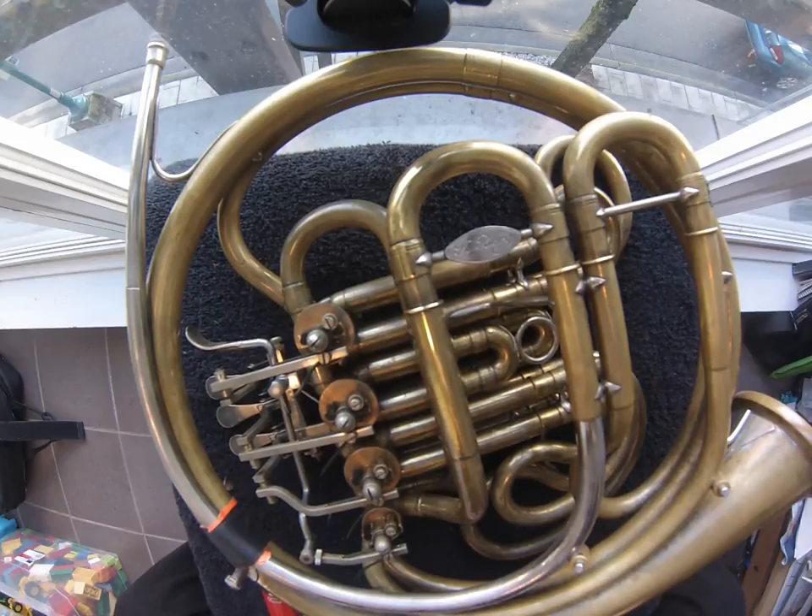Hello. Today's installment on horn maintenance and repair is on how to fix and restring a rotary valve and also adjust the height of the key. Kids and adults of different sizes and shapes all have different size hands, and sometimes it's necessary to adjust the height of the key so that it fits their hand a little better.